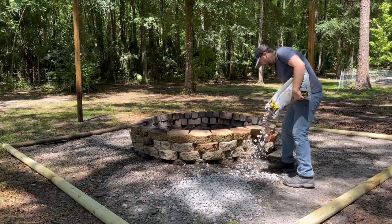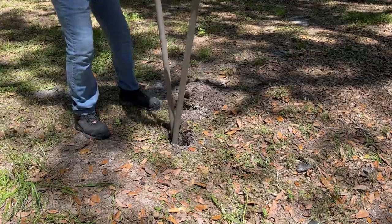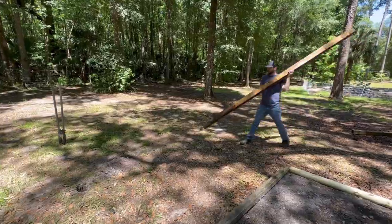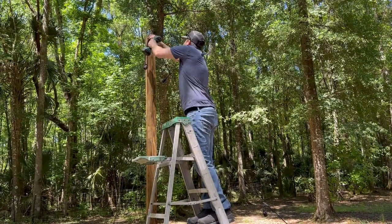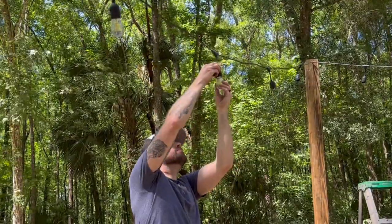I replaced the landscaping timbers with some nice crispy ones. That way, when we pour our rocks down, they stay in place. Because this is going to be the new all-night party spot, I dug some holes and set three posts so we can hang some string lights over top. And P.S., we go to bed at 9, but they still look pretty cool.